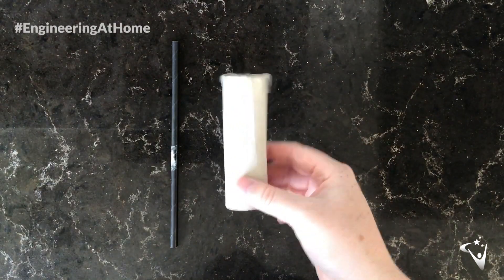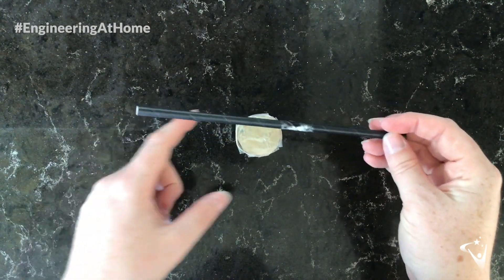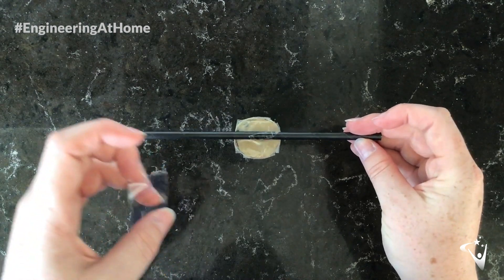So now we have the blocked bottom tube — take your straw, try to make sure it's even on either side, and stick it down.